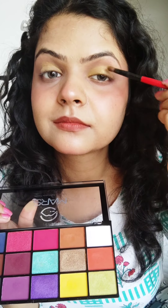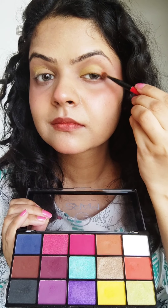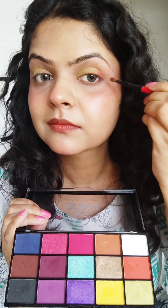The second eye look is going to be for your haldi function. It's haldi, so we have to use yellow color. I have put yellow color in the inner corner and then took some orange color and put it in the outer corner.